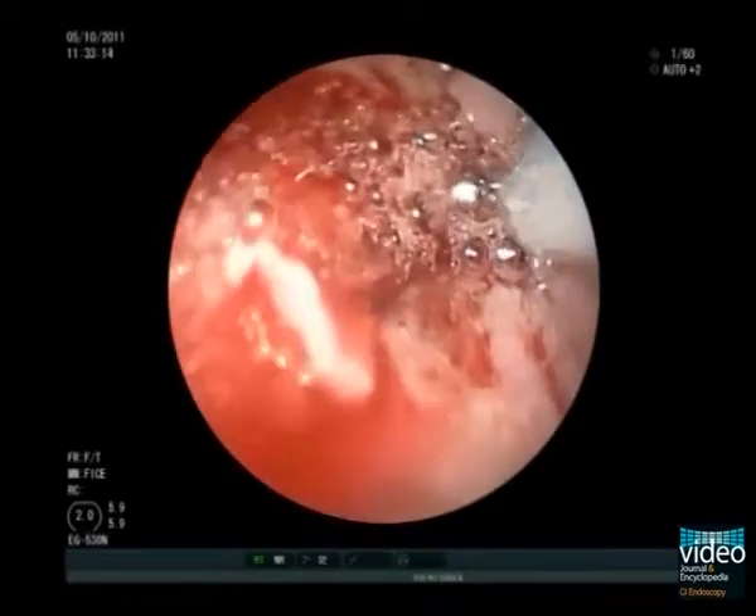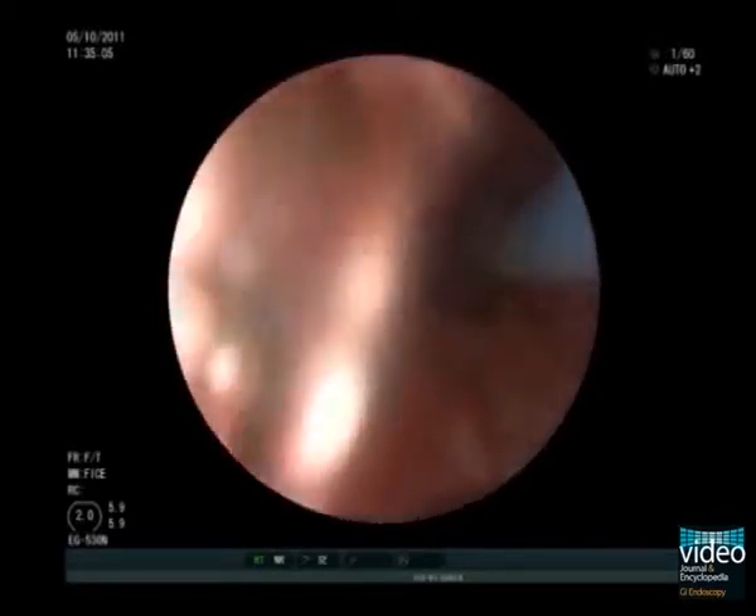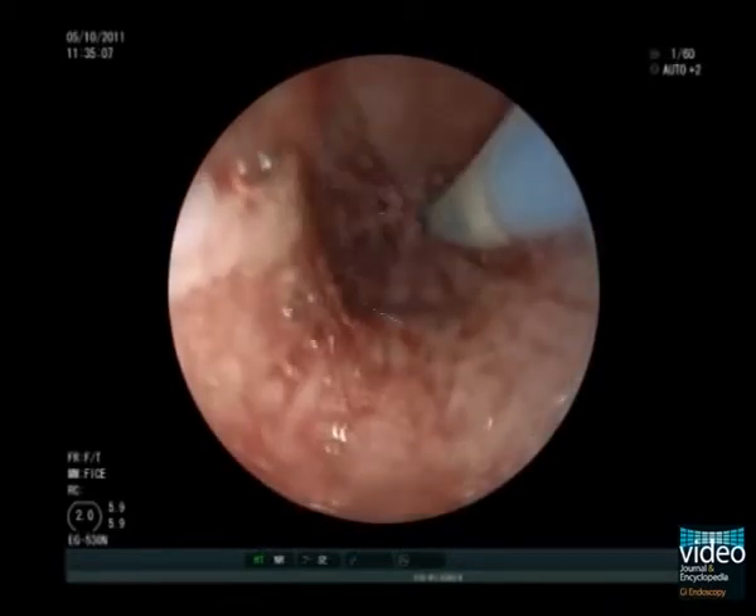First, a stiff wire is advanced into the stomach. Then a partially covered metal stent is advanced over the wire. Direct visual control with an ultra-slim endoscope, which is introduced simultaneously via the nasal route, allows easy stent deployment without any need for fluoroscopy.